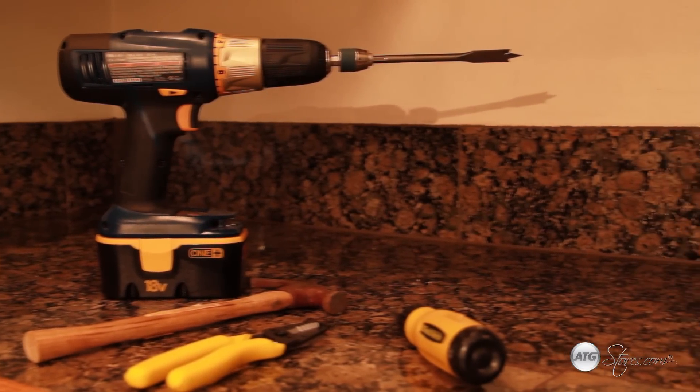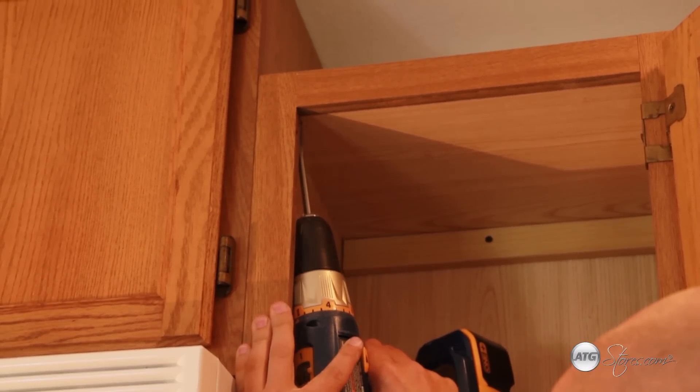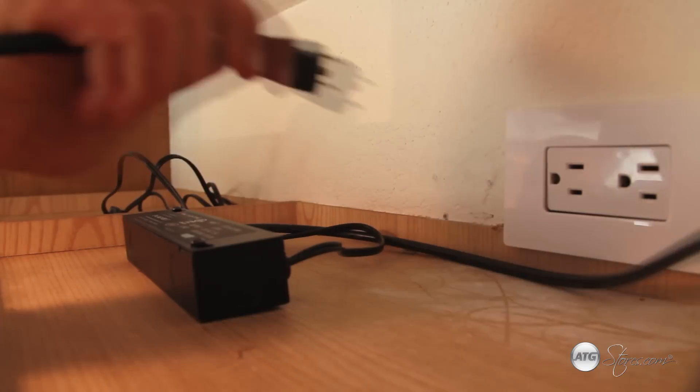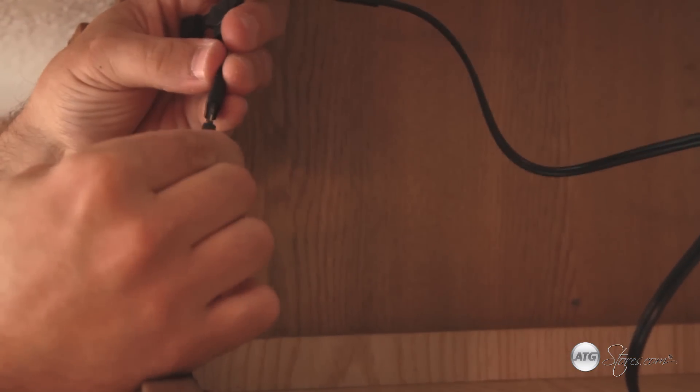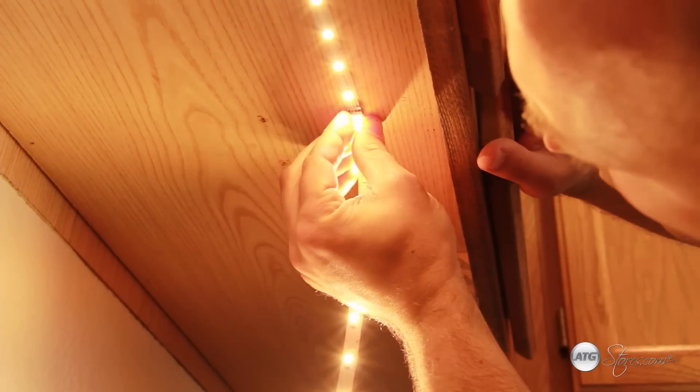We now have our layout and our components, so it's time to start the install. Begin by marking and drilling any necessary holes in your cabinets to run the connectors. Next, place your controls in a concealed location. Start joining the connectors together and feeding them through the drilled holes. Measure and mark where the lights are to be installed — typically this is towards the front of the cabinet. Hook up the connectors to the lights and mount the lights.